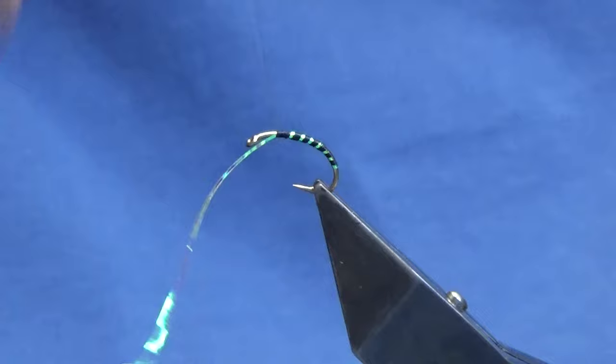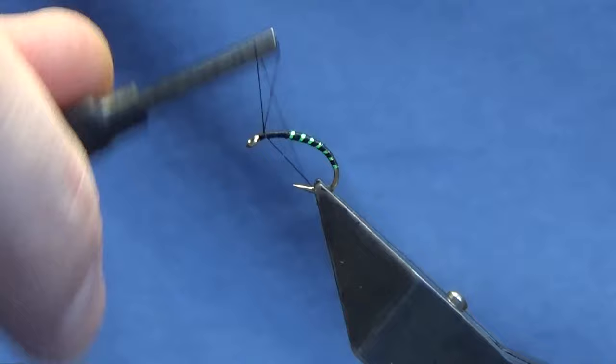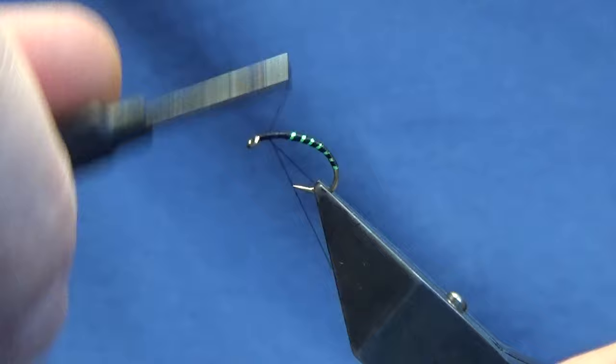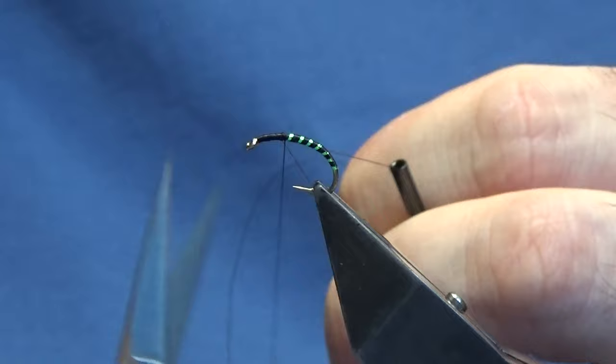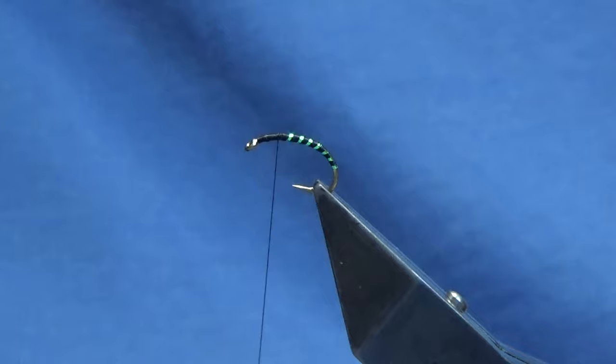Now Opal Mirage tinsel and thread isn't the most robust body in the world, so we're going to put on some UV resin. I'm going to come in and switch over to a Uni thread in 8.0, throw away the UTC thread. And here we have a Pega Black Rooney. Just going to put another wee half hitch in.